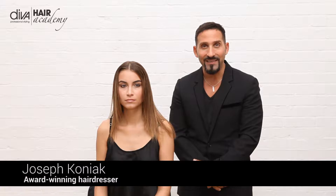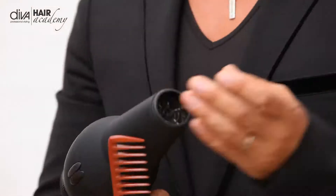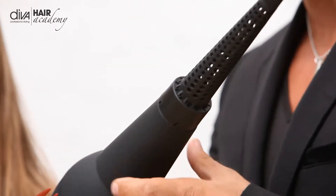Hi, my name is Joseph Cognac for Diva Professional Styling. I'm here today with a lovely model Lenka and I want to share with you a very magical tool — the Ultima Dryer with its wand attachment which comes with the dryer. It very simply just puts on the end and it creates wonderful volume, lift, movement and texture.